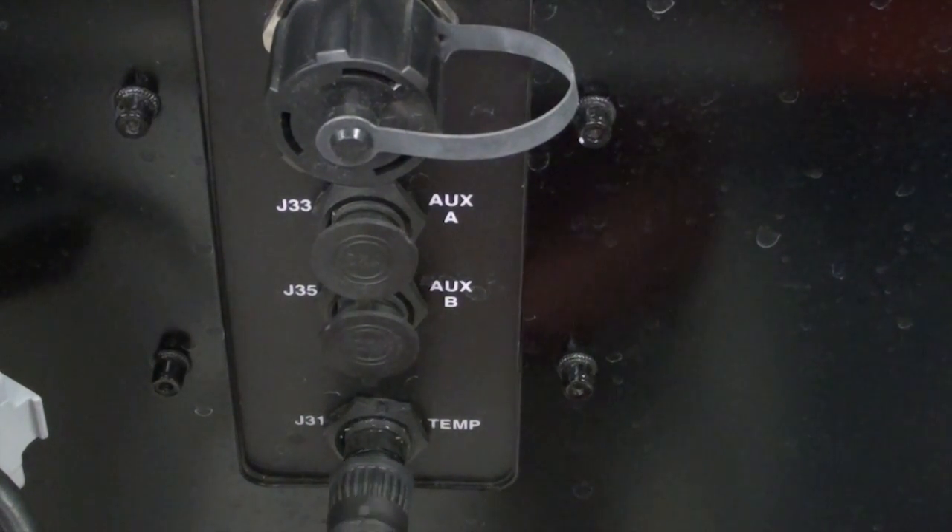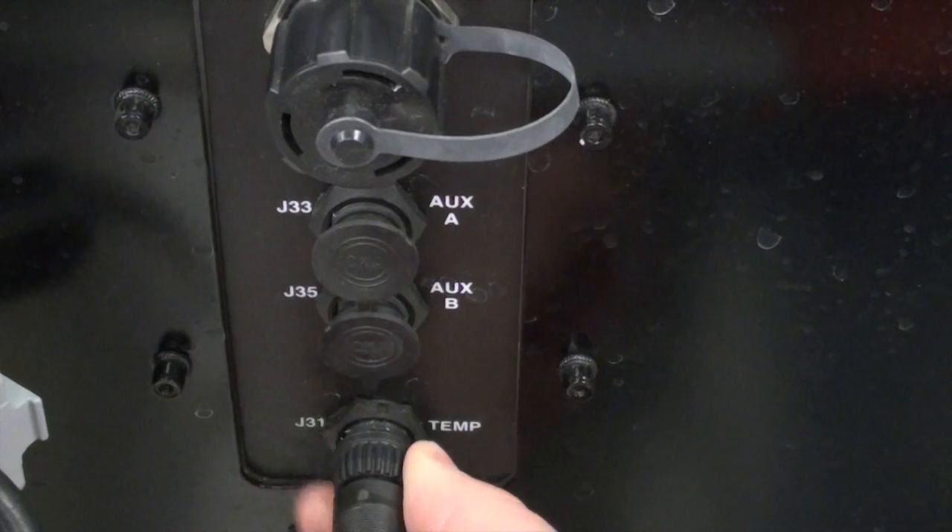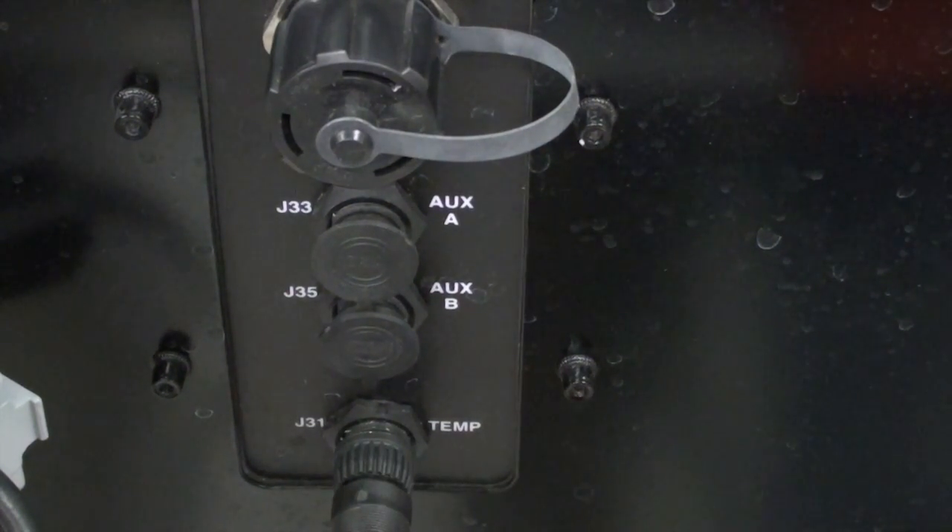Once the temp sensor has been mounted, route the quick connect cable to the back of the display face and connect it to the four pin port labeled temp.